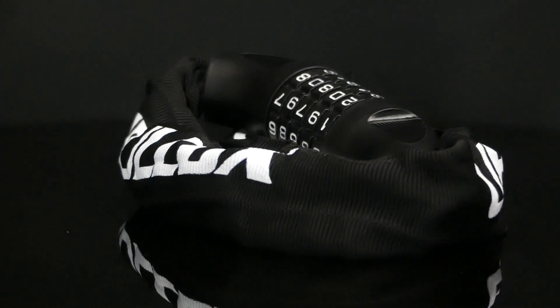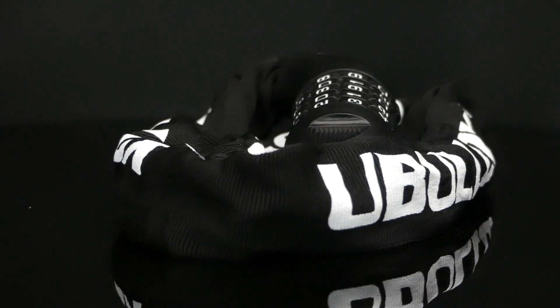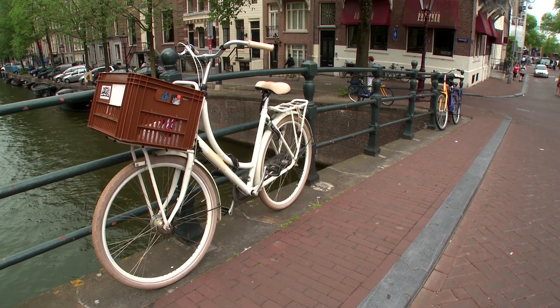Of course no lock is completely theft proof, but this particular lock should deter most would-be thieves.